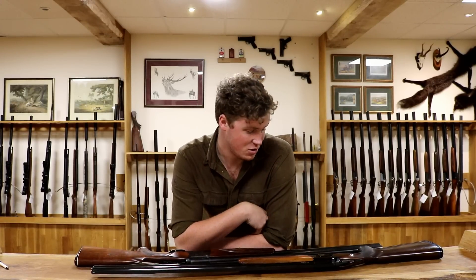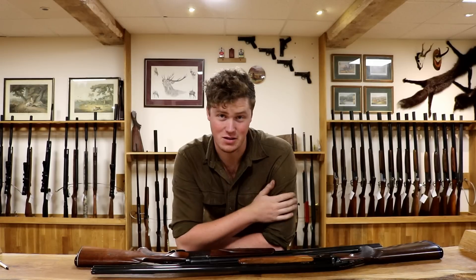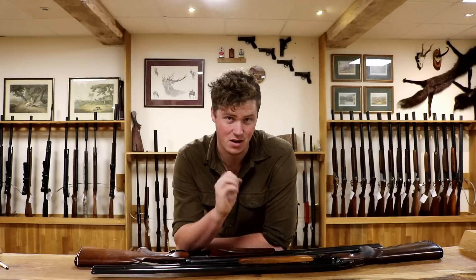Hi there, I'm John at the gun shop. I was accused the other day of being a gun snob, so I thought we'd do a video on how I am not a gun snob whatsoever, but there is a reason that more expensive guns are better.